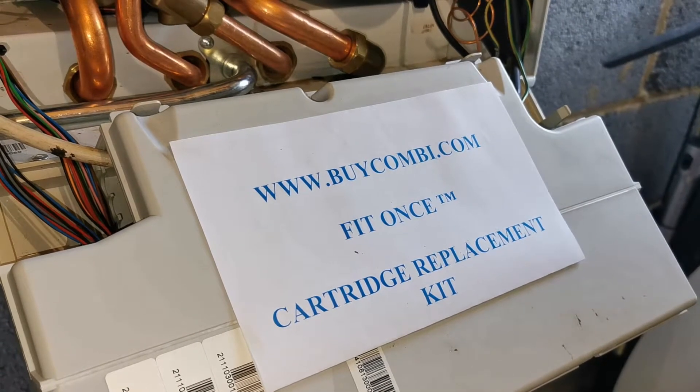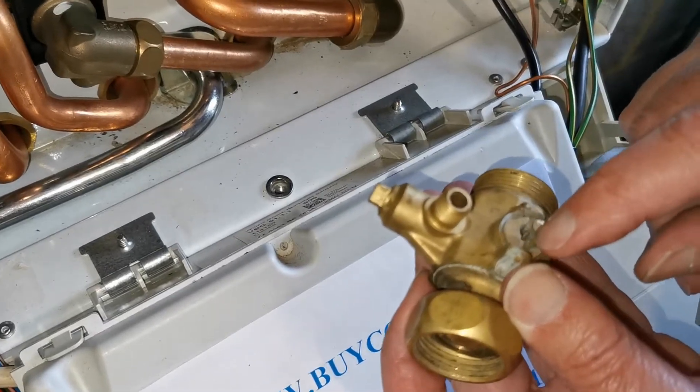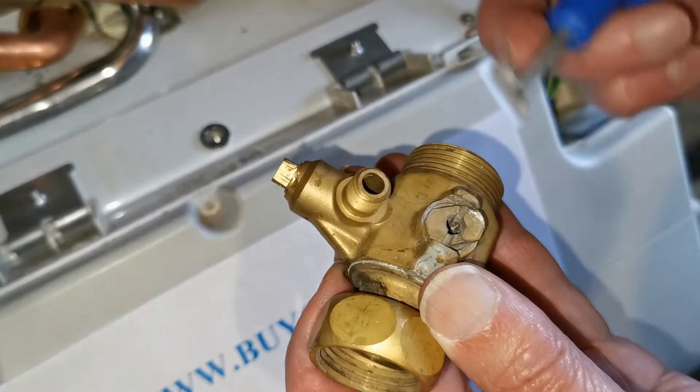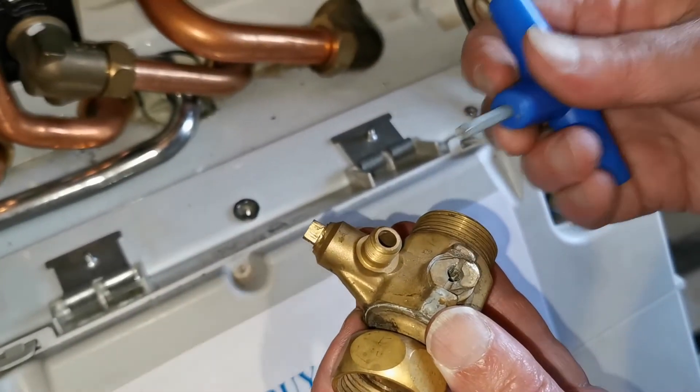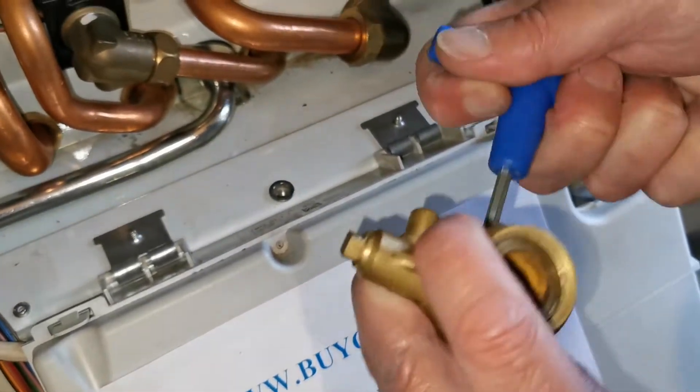On older boilers, the isolation valves can get quite stiff and there's only a narrow section to insert a screwdriver. We suggest you use our isolation valve tool, available on our website. It gives a tight, effective fit to shut off the valve.